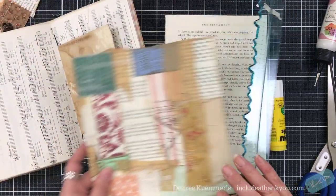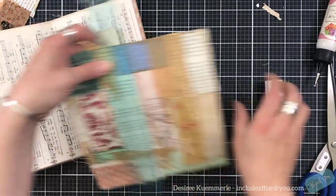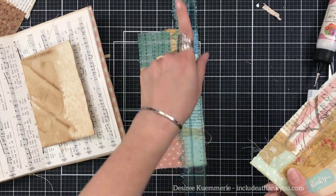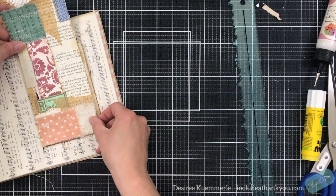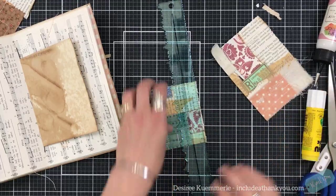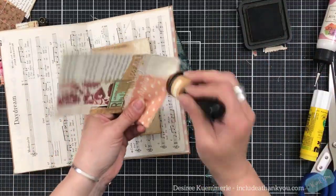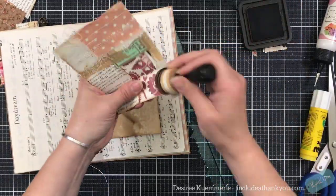I think that looks cool against the music paper. So I need one more page or one more over here. And I just snap through those stitches when it comes to that. I think I do want to go with that, and I'm going to tear this right here. I also ink the fabric that's there, just to stress that up a little bit.